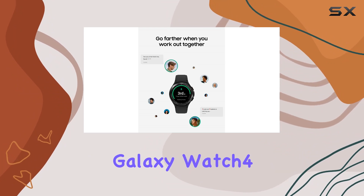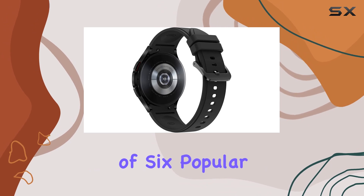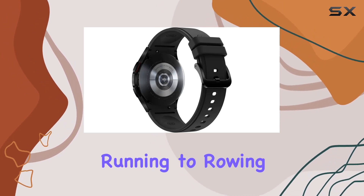Fitness enthusiasts, rejoice! The Galaxy Watch 4 Classic takes your workouts to the next level with automatic recognition of 6 popular activities, from running to rowing to swimming.